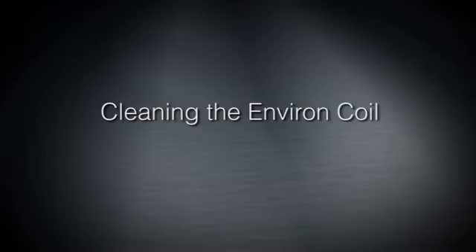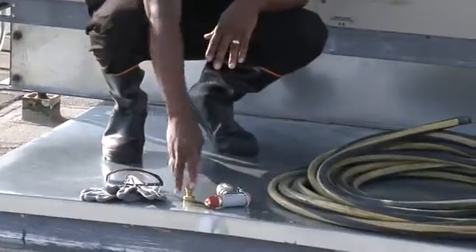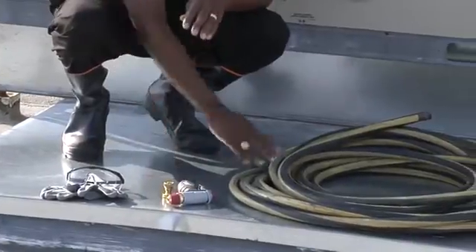Now I'm going to introduce to you how to clean the Linux environment coil. The tools that would be needed to do this — first of all, you only need one technician. Most importantly, safety goggles and gloves, nozzles, and water hose.